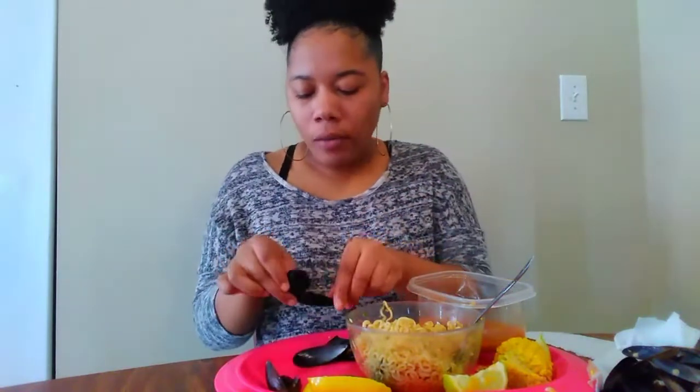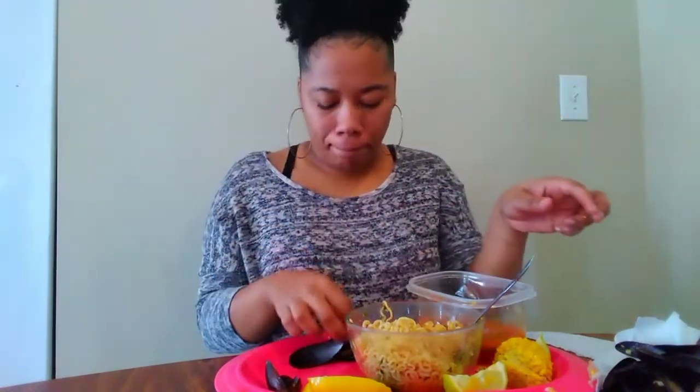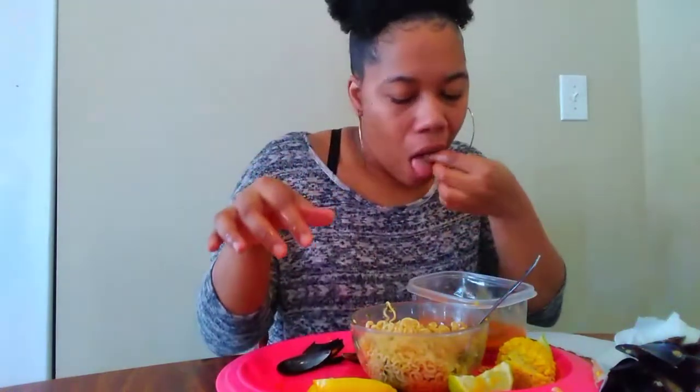Y'all know what — I never tried scallops, I never had them. I never had oysters either, never tried them. And there's something else I ain't tried — they're in a shell but I can't think of the name. I don't want to try octopus. I didn't eat all the noodles but I ate all those mussels — that's my favorite part anyway. Seafood.